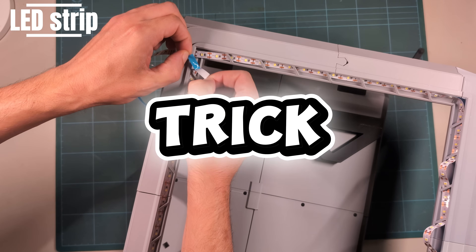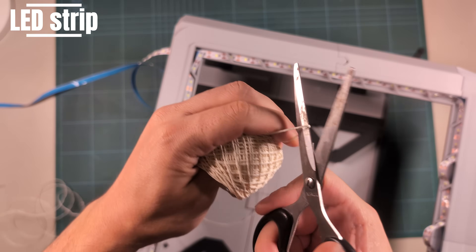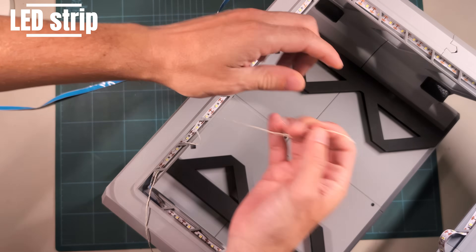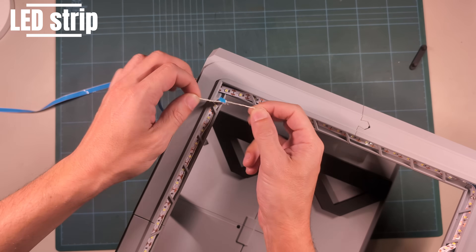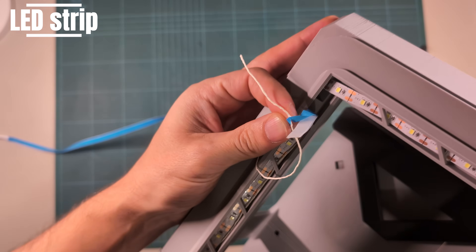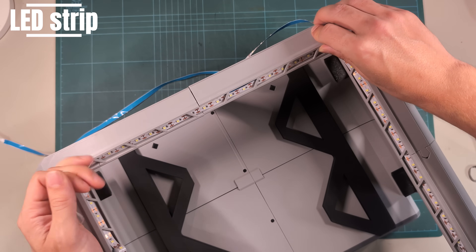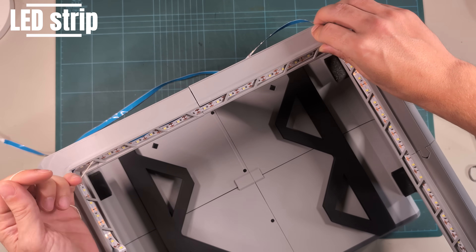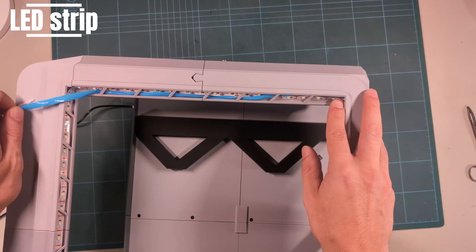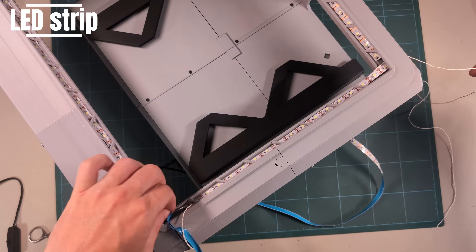Here's the trick for peeling the adhesive backing: all you need is some yarn. Thread it in the same direction as the LED strip runs. At the end, tie the yarn to the non-sticky side that you want to peel off. Then, with a little finesse, pull on the string to peel the backing as you stick the LEDs on step by step, one side after the other. This lets you control relatively well how you place the light strip.